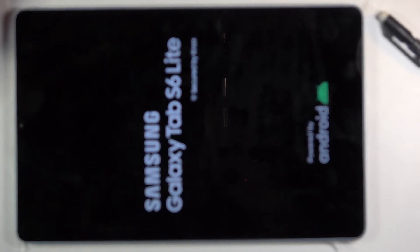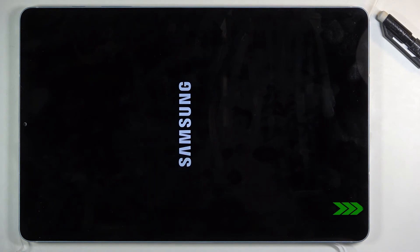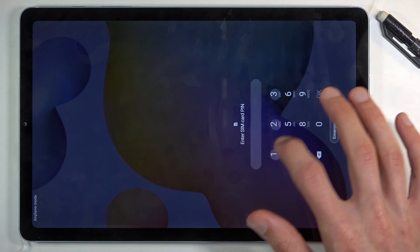This will shut off the device and it automatically powers back on. And there we go — we are now back in Android.